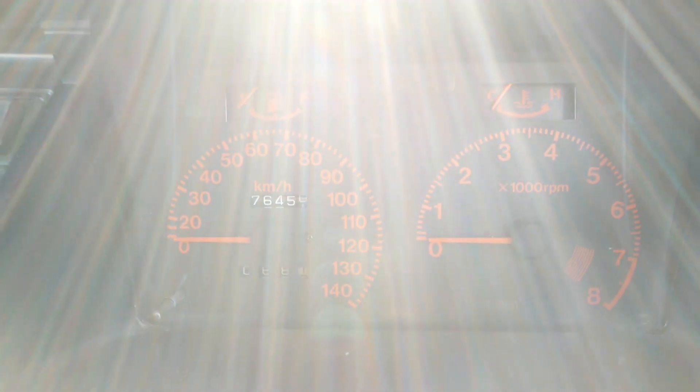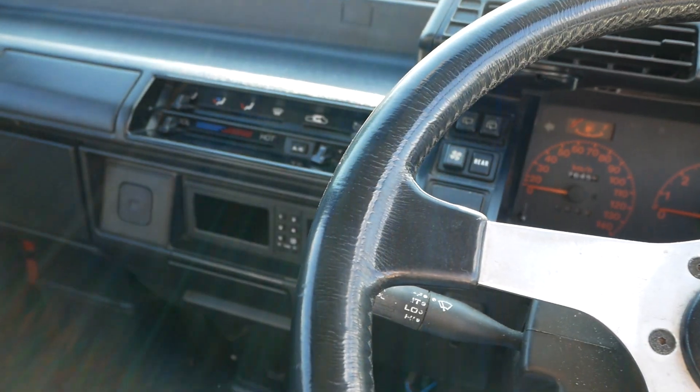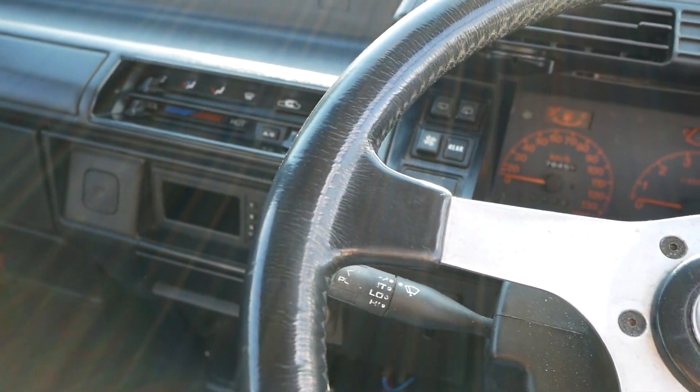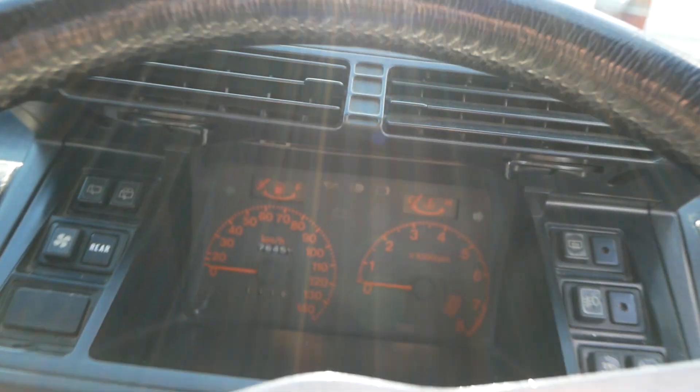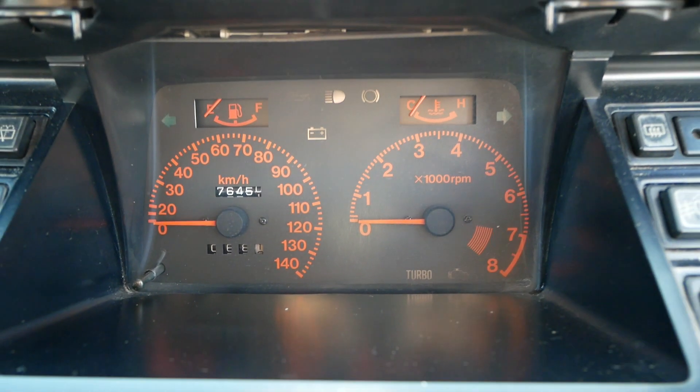76,000 kilometers on the odometer and that has not rolled over. You've got the same dash that you would find in any Every or any Carry truck from this generation, but you do have a tachometer in this one and the special red print in the gauges.